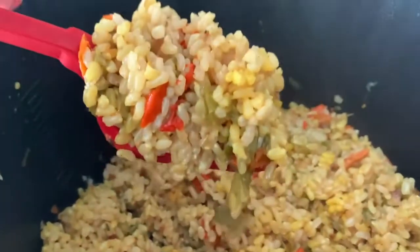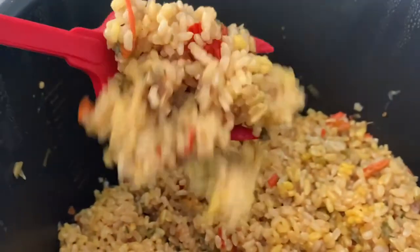Hi! Today with Chef Pachi: Panama Rice. Eat delicious and lose weight with Chef Pachi.